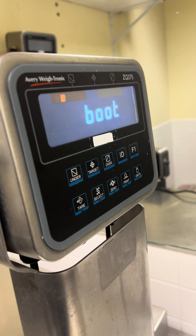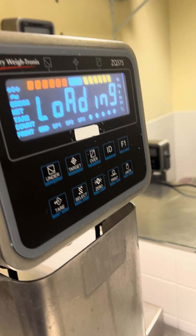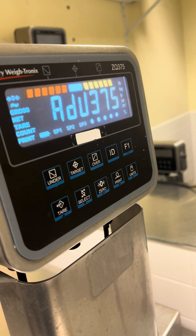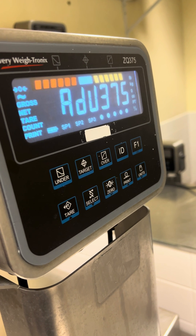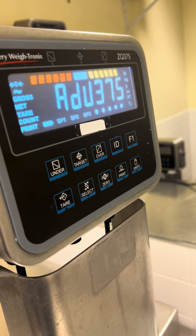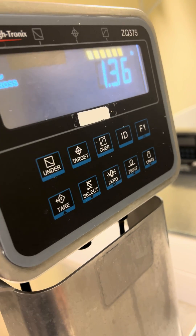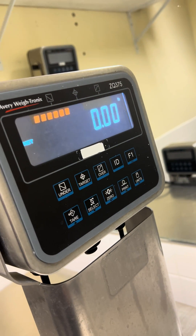Now when you use the tear key it will tear out whatever you put on the scale instead of displaying 'can't.' And there you go — your tear key is working.